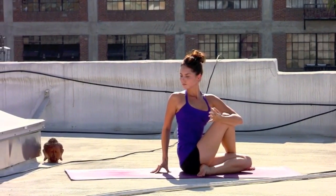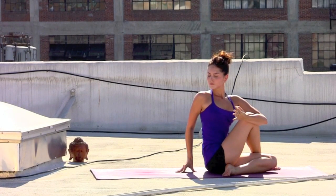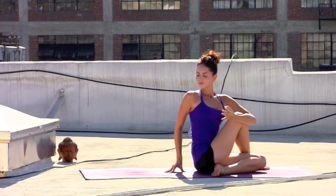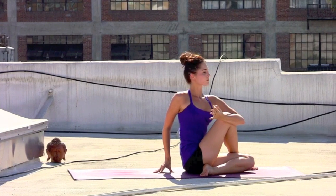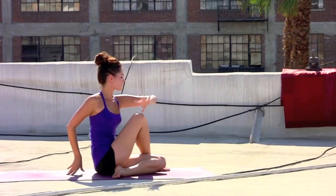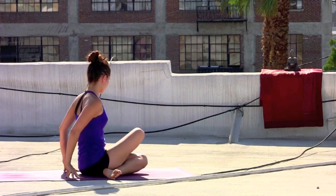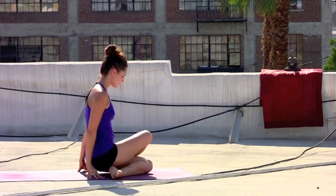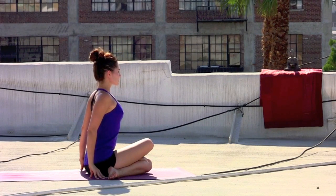Closing the eyes. Allowing the inhales to give you length. Allowing the exhales to maybe twist you a little bit deeper. Taking the gaze forward, inhale. Exhale, gently release the left arm. Fingertips come behind you. Allow the right knee to stack on top of the left — Gomukhasana with the knees.